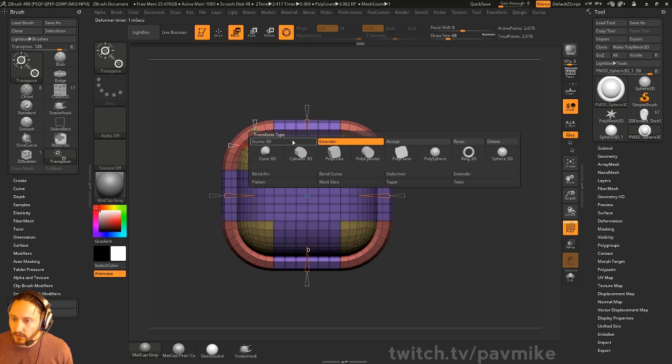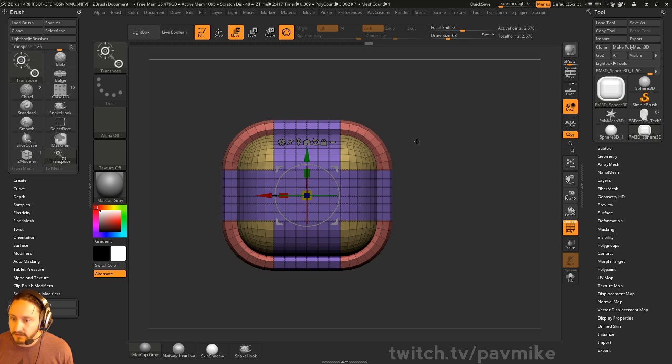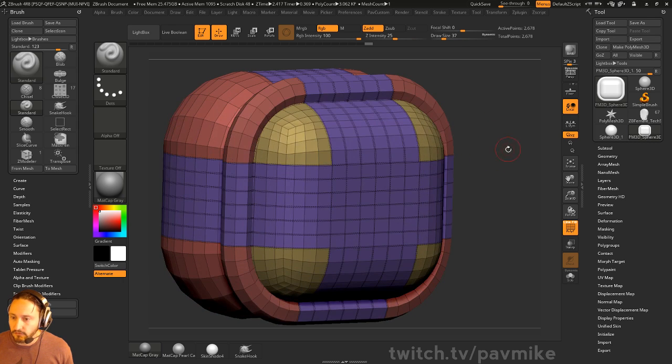And then once you're happy with that, you can go in here and Accept, or you can Reset it, or you can Delete that deformer. Then you can start another one. If we like this one, we'll go ahead and accept it.